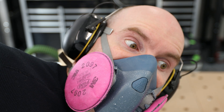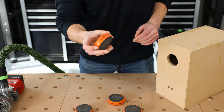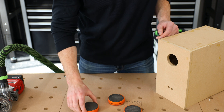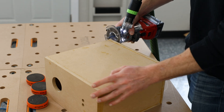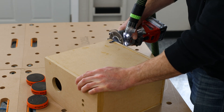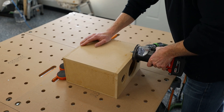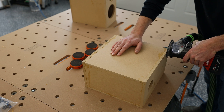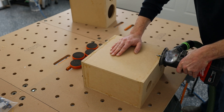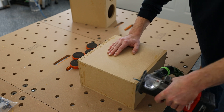Quick disclaimer: since we're going to be routing and sanding MDF, I'd suggest a respirator like this or at least an N95 mask. Working with MDF isn't exactly pleasant, so it's better to use a little protection. You could just jump to sanding at this point, but what I'm going to use is a router with a down-cut spiral trim bit. It has a bearing on the end that will clone whatever surface it's riding on, so you'll remove a lot of that glue and your joints are going to be really clean.